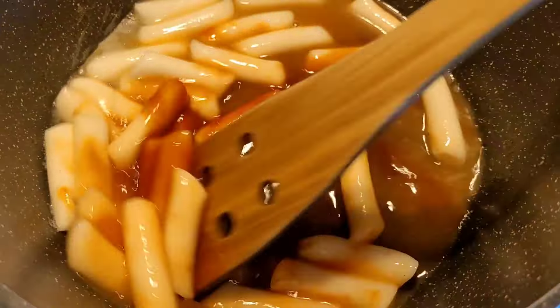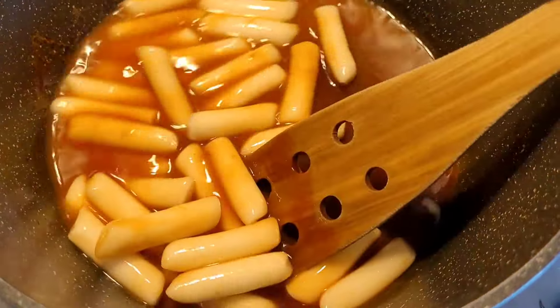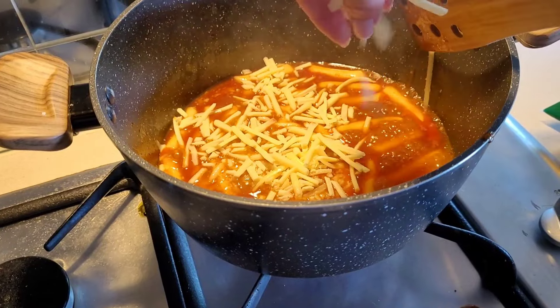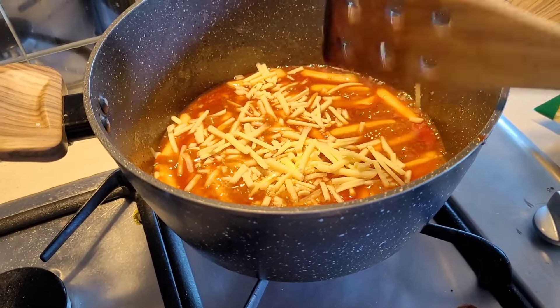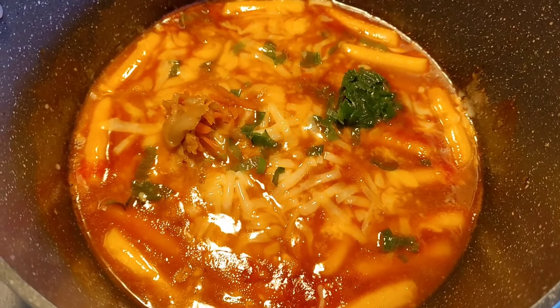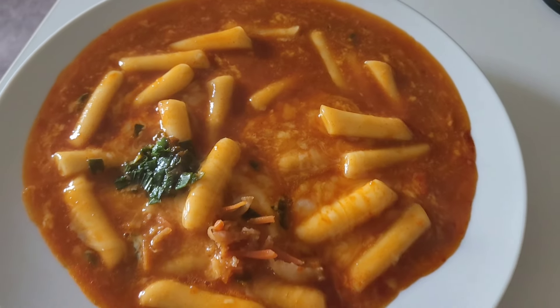I'm still quite new to working with tteokbokki so I'm making a really simple one. I add some cheese, and once that melts I add a little bit of frozen spring onions I had in the freezer. Then I serve that on the side with some kimchi. It was so delicious.